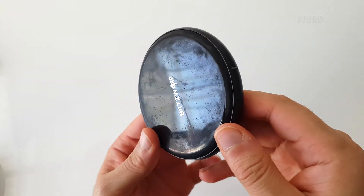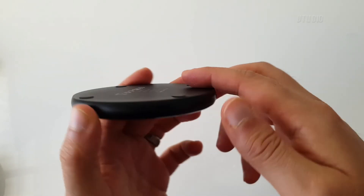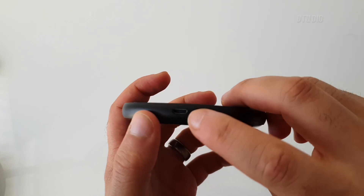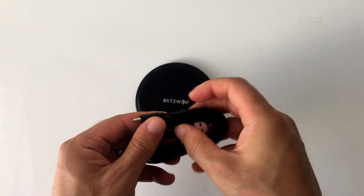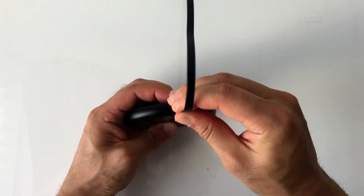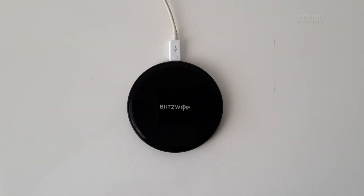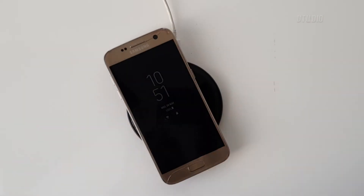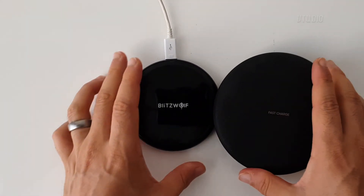It's micro USB. Let's get the USB cable out, plug it in. We're good, and you just put the phone on — hey, something's happening.